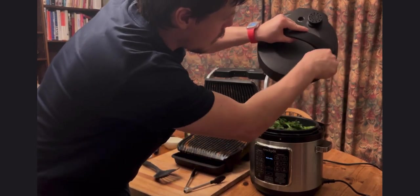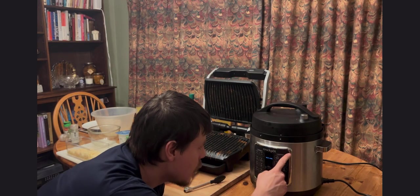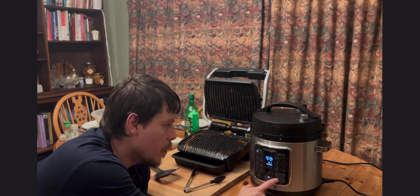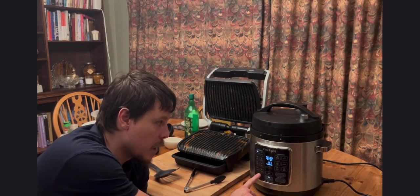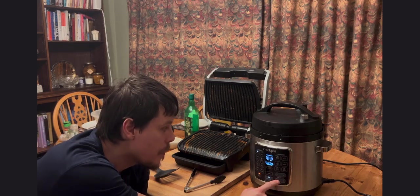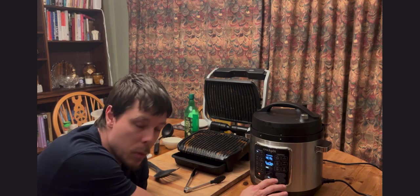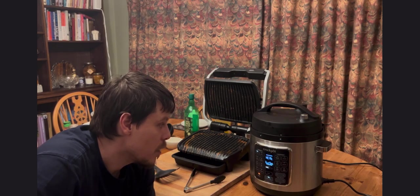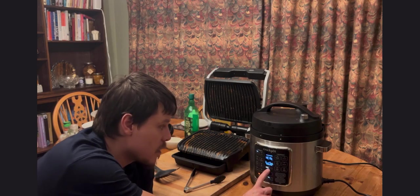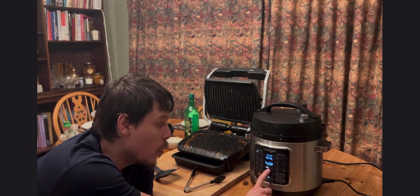Making sure the lid is locked to seal the Crock-Pot. Manual mode is top left — four minutes. This is the Crock-Pot Express Turbo, which has a turbo button that adds 20% efficiency, making it 20% faster. It's a four-minute cook time with a four-minute natural pressure release — meaning you leave it without turning the vent for four minutes, then you can turn the vent. Once it comes up to temperature it'll start the countdown.